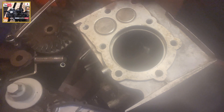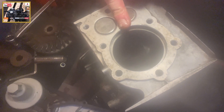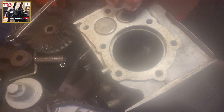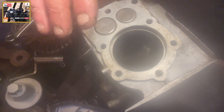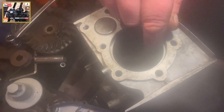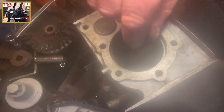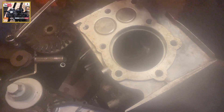Now if the ring gap was too big, it's not alarm bells by any means, but we'd perhaps need — well, we would need oversized rings, and we'd have to hone out the cylinder, bore out the cylinder.